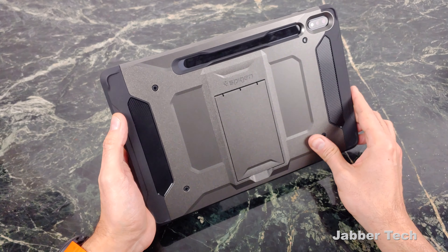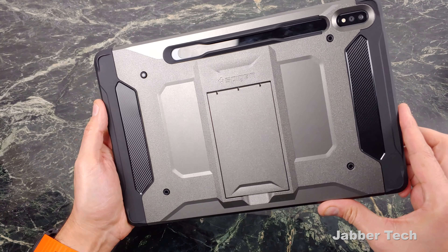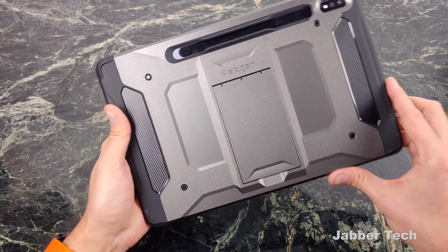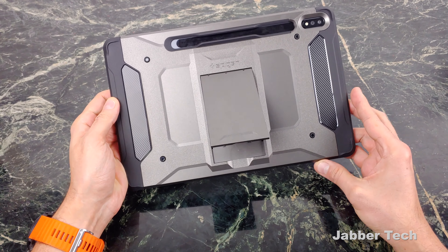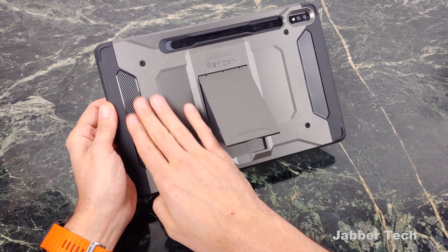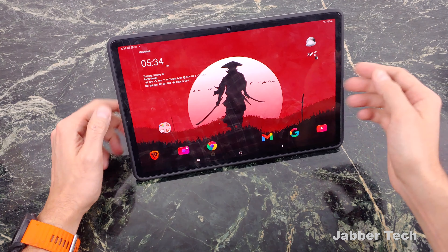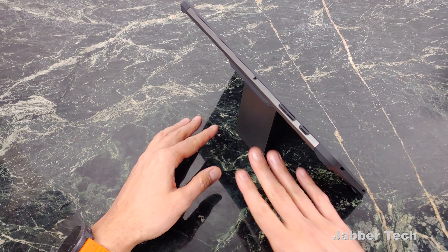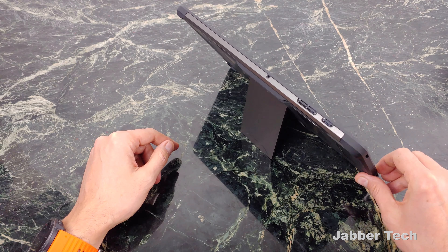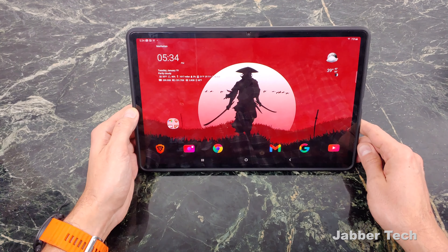Taking a look at some of the design cues of the Tough Armor — of course, carbon fiber. Who doesn't love carbon fiber? When you're at the coffee shop, just imagine everyone looking at your tablet as you're playing your Stadia. This is an awesome design. Here's the kickstand. The number one difference between these two cases is there's no tri-fold design on this one — you can only prop up your tablet one way, so keep that in mind when considering either of these cases.